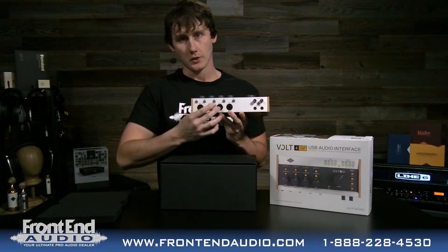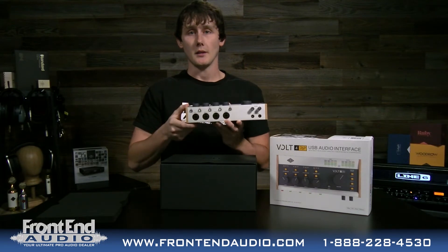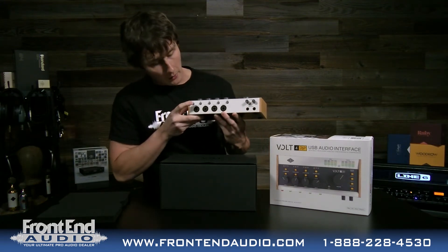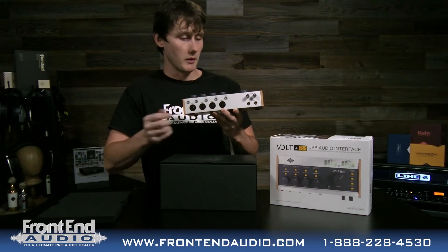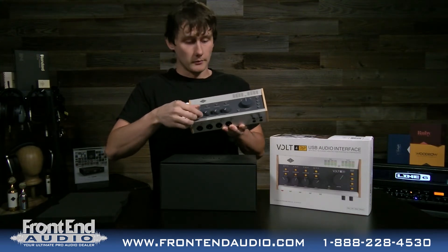You have four combo jacks — they can be used for microphones, instruments, and line inputs. You have two independently controllable headphone outputs here on the front. Your phantom power can be turned on here. And if you have a guitar cable, you would press this instrument button and it switches the circuit inside.